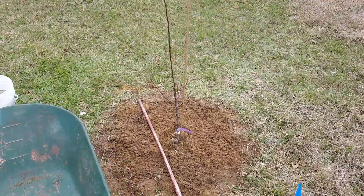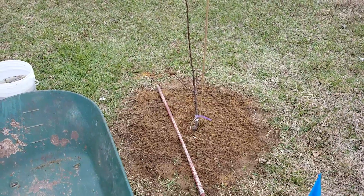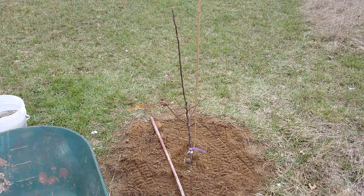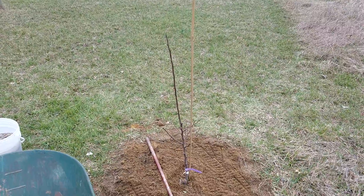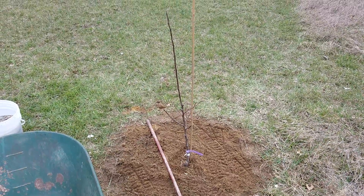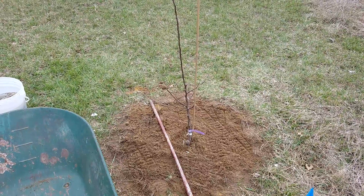Hey, would you look at that — we got a planted tree. It's actually a Bartlett pear, if anyone was curious, and we've got a stake in there to help train it up to be strong. Dwarf trees are recommended to have a support like that.